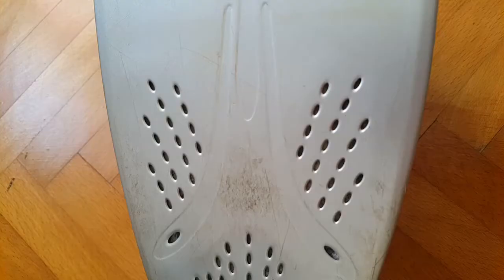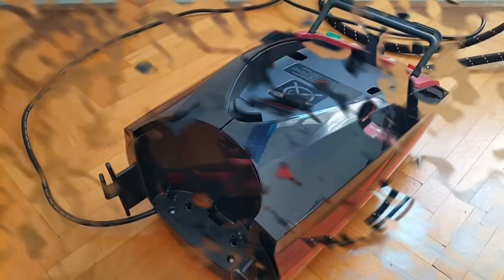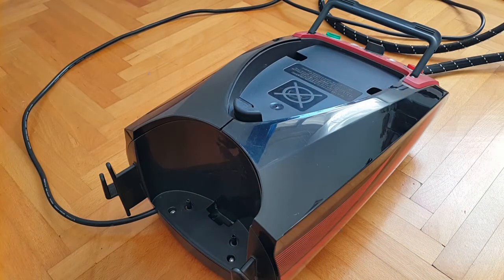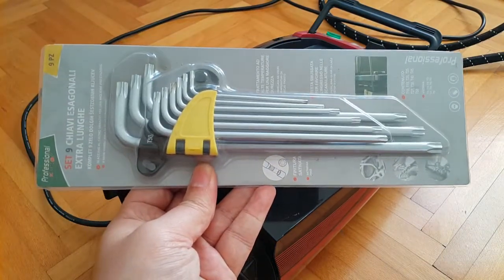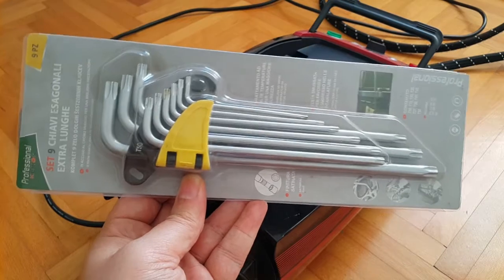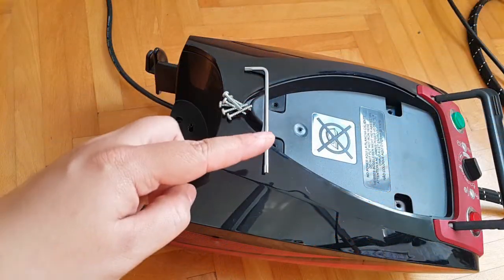Now we can proceed with the disassembly. If the unit was previously operational, make sure it has completely cooled off — both the main unit and the detachable ironing hot plate — because you don't want to burn yourself or get hot water splashes. You'll also need a set of torque screwdrivers or torque bits. I used one of these multi-bit tools for this job.